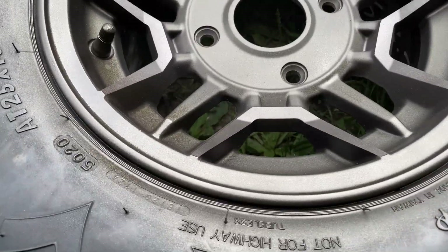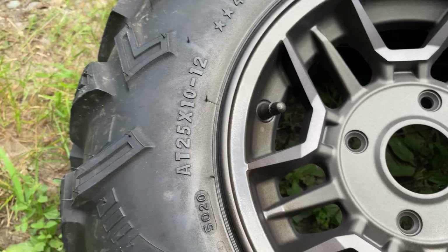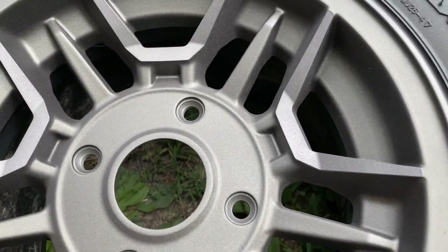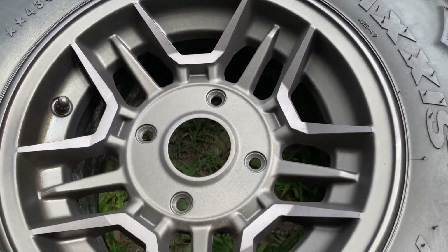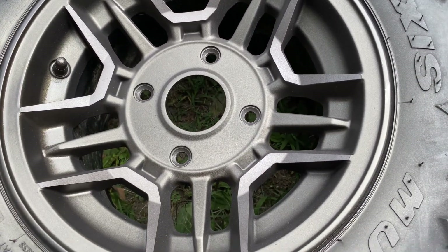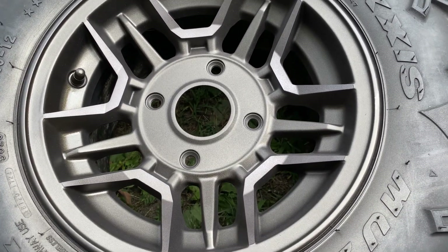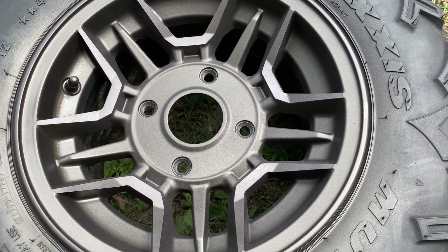Got it a little bit saturated here — hopefully that will wet itself out and dry nicely. A little tricky to film and spray at the same time, so I'm going to throw a couple more light coats on and then we'll come back and see how it looks.